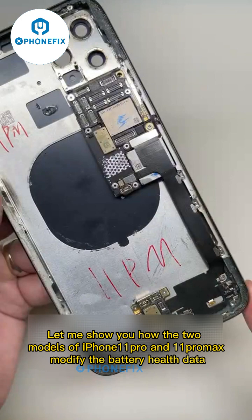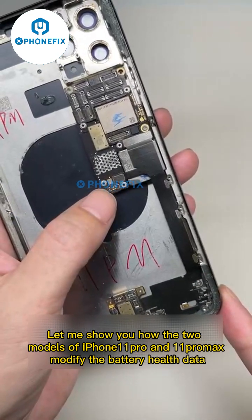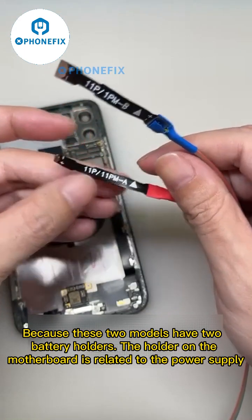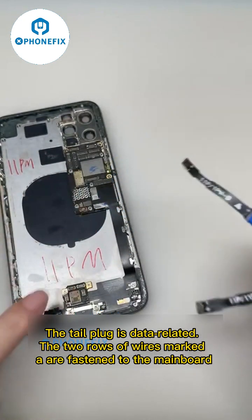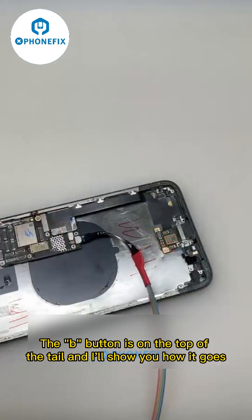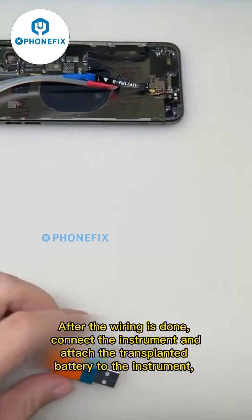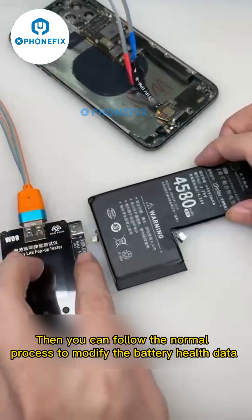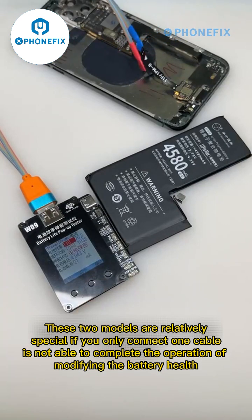Let me show you how the two models — iPhone 11 Pro and 11 Pro Max — modify battery health data. These two models have two battery holders: the holder on the motherboard is related to power supply, and the tail plug is data-related. The two rows of wires are fastened to the mainboard. After the wiring is done, connect the instrument, attach the transplanted battery to the instrument, and follow the normal process to modify the battery health data. These two models are special — if you only connect one cable, you cannot complete the operation.